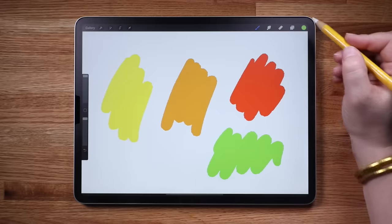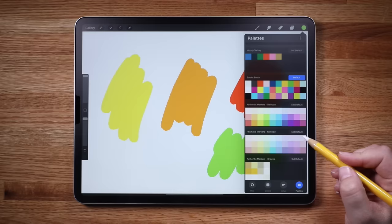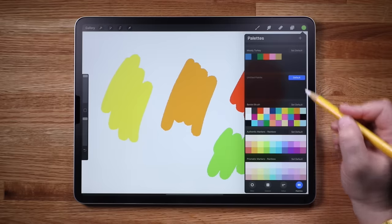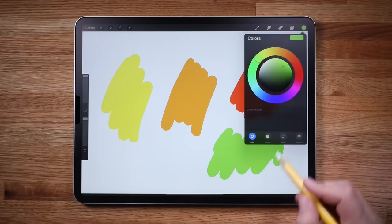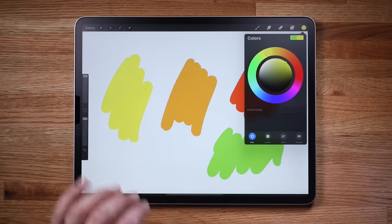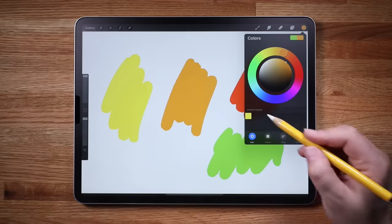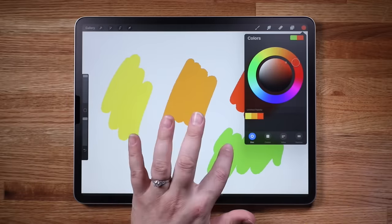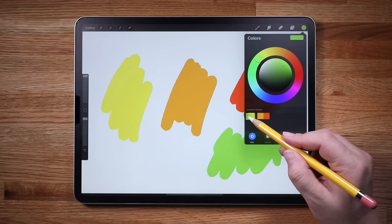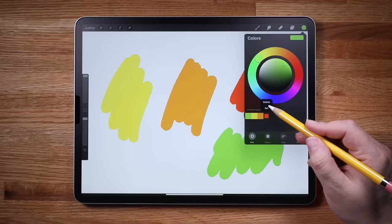Let's save these colors we've made. Open the color panel and tap Palettes. Tap the plus sign to create a new palette and make sure it's set to default. Tap back over to disk and we have a new empty color palette to fill up. Select the yellow — to save a color, just tap a square in the palette. Let's add all these colors to the palette. You can reorder the colors by tapping, holding, and dragging. To delete a color, tap and hold, then tap delete.